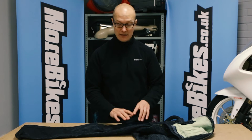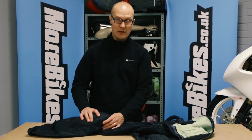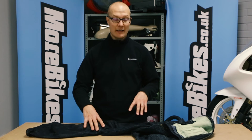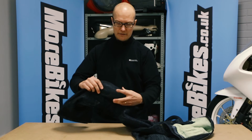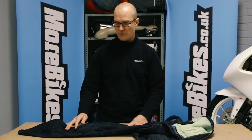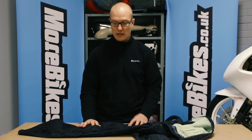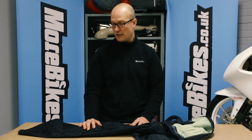The jeans cost £122.99 without armor. You can buy an armor package — CE1 approved armor for £30, which comes with knee and hip armor. It's D3O armor, so it's nice soft malleable stuff and you don't really notice it much. You can also get CE2 approved armor for £42, but I've gone for the CE1.